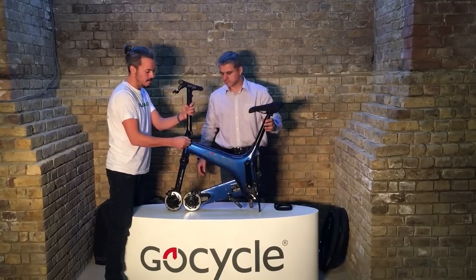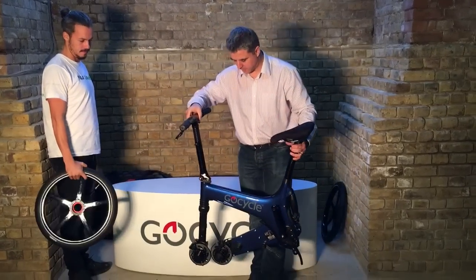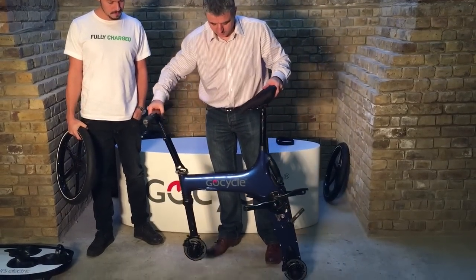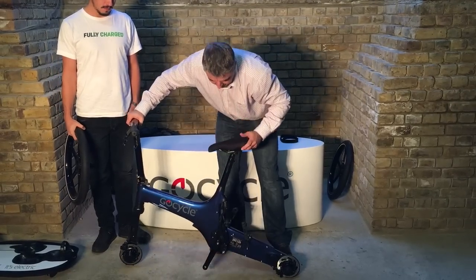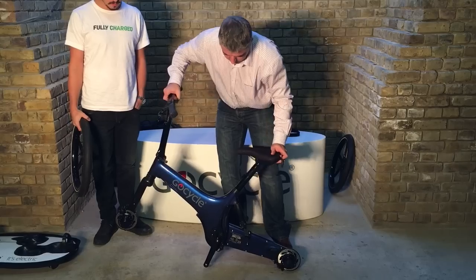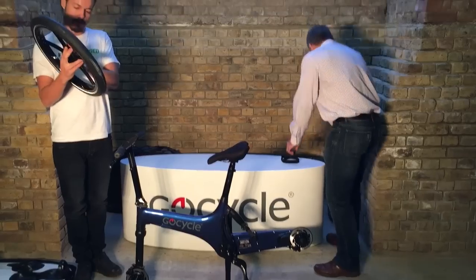If you're really good at this you can probably do it in about 45 seconds. Once you've got a couple of items to hold on to — the saddle and the handlebars — you just use the weight of the GoCycle to open it fully. You want to locate the lock, deploy the kickstand, and then you have the GoCycle neatly balanced.